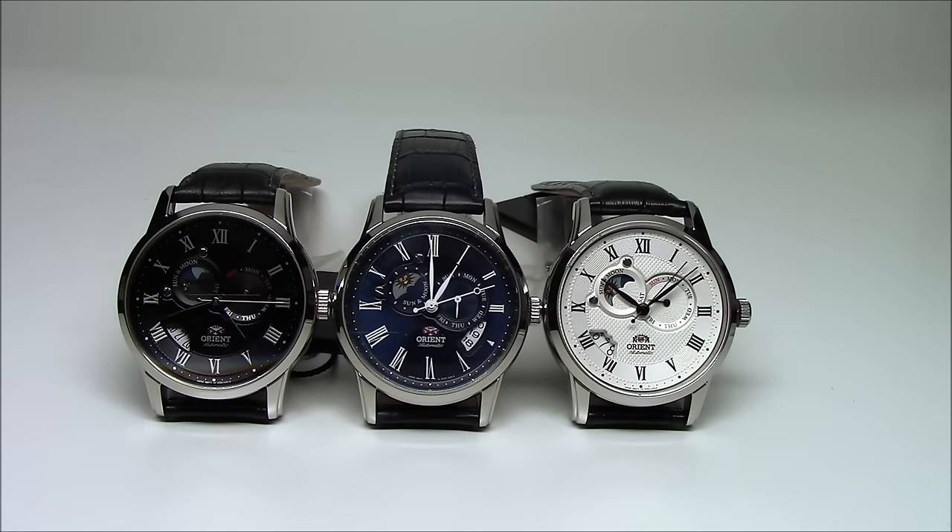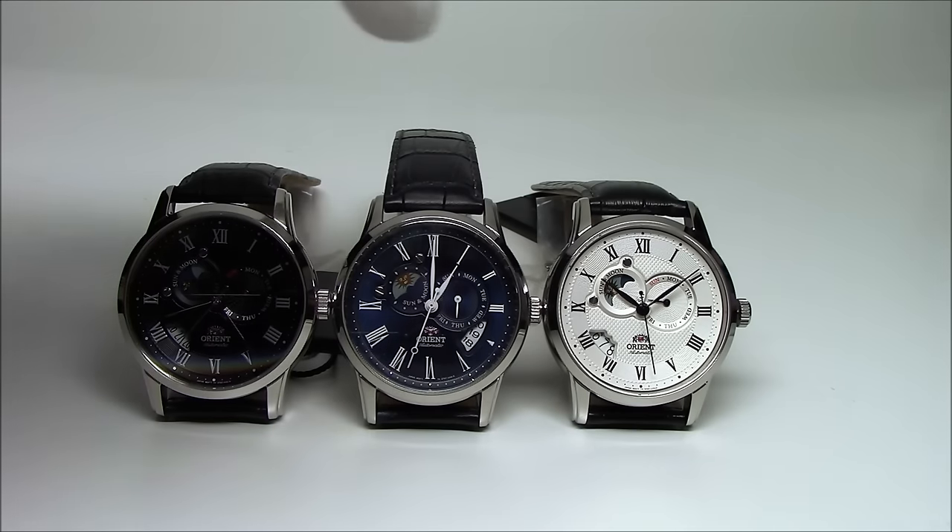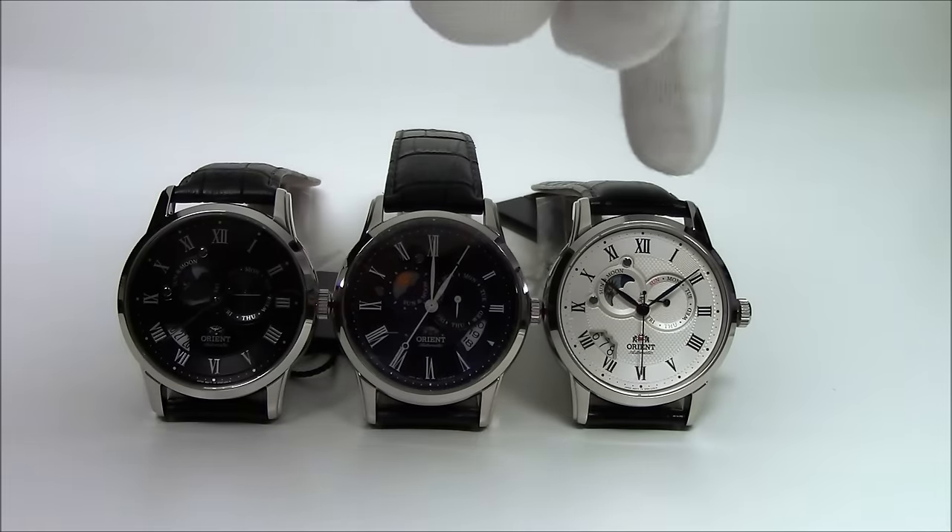It has a day of the week indicator at the 3 o'clock position, a date indicator between the 7 and 8 o'clock position, and then the Sun and Moon indicator at the 10 o'clock position. The watch comes in a few different varieties — I have three of them here today: the black dial, the blue dial, and the white dial versions.